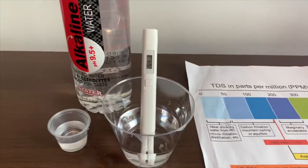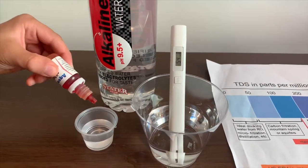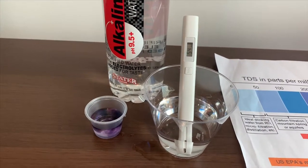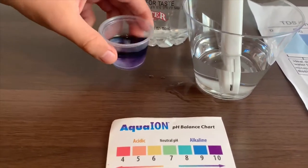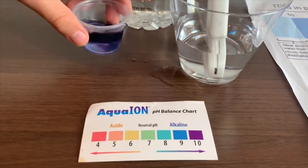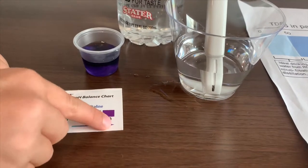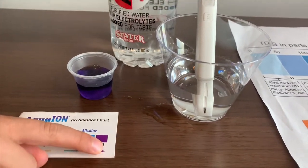Now let's test the pH level. Only do two drops. I see this is teal — that is alkaline water.